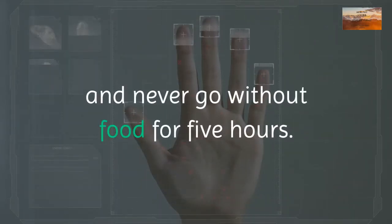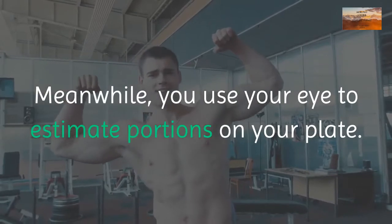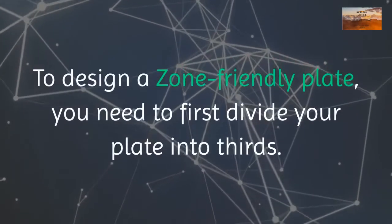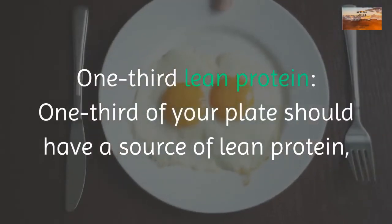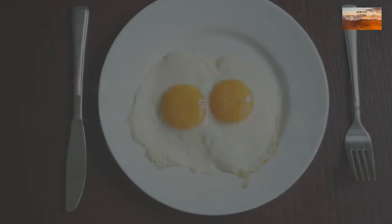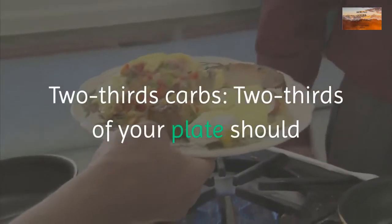In this method, your hand takes on several uses. You use it to determine your portion sizes, your five fingers remind you to eat five times a day, and never go without food for five hours. Meanwhile, you use your eye to estimate portions on your plate. To design a zone-friendly plate, first divide your plate into thirds: one third lean protein.